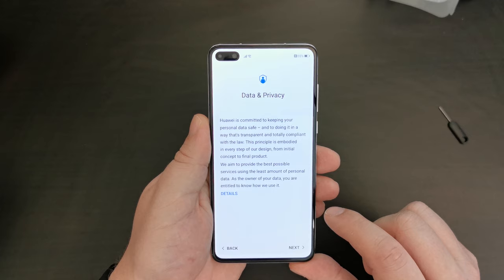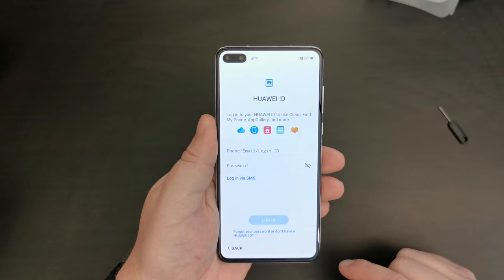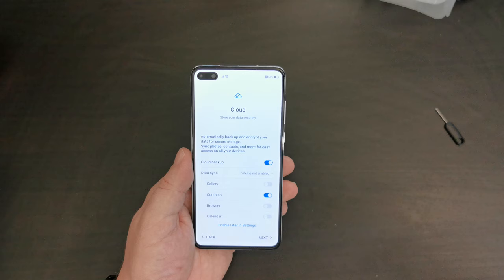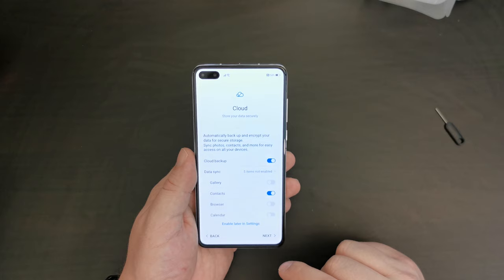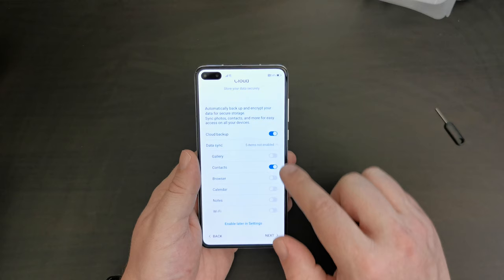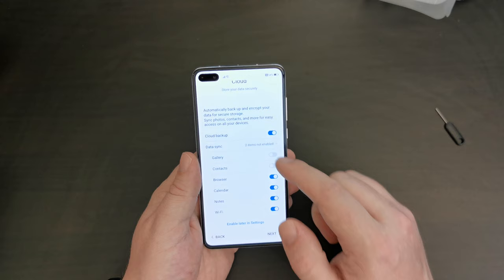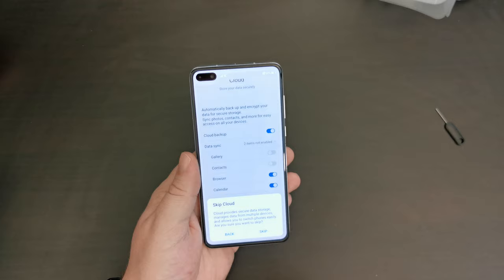So, data and privacy — Huawei is committed to keeping your personal data safe. In a way I trust Huawei more than I do other companies like Facebook. I'm going to log into my Huawei ID. I've set up my device by logging into my Huawei account, and as you can see you have cloud backup options — you can choose what to backup: browser data, calendar data, Wi-Fi usernames and passwords, notes, contacts, gallery, and so forth. But you can always do that later in settings.